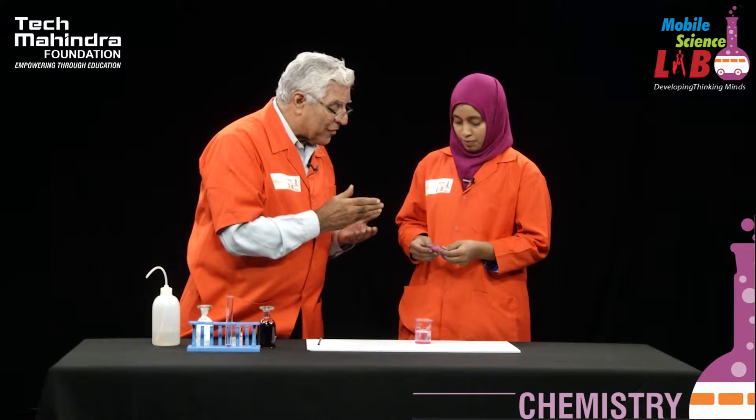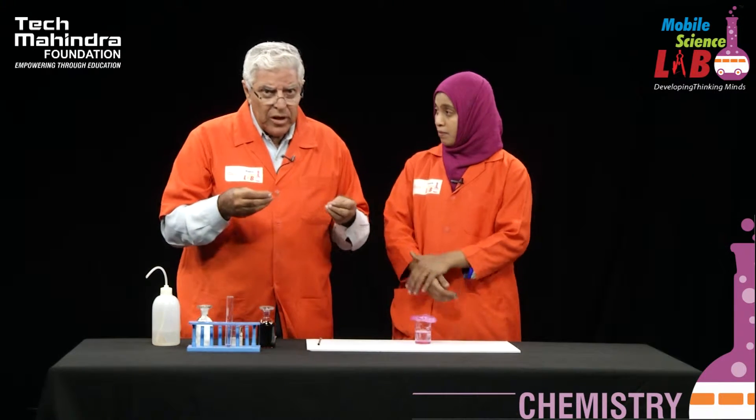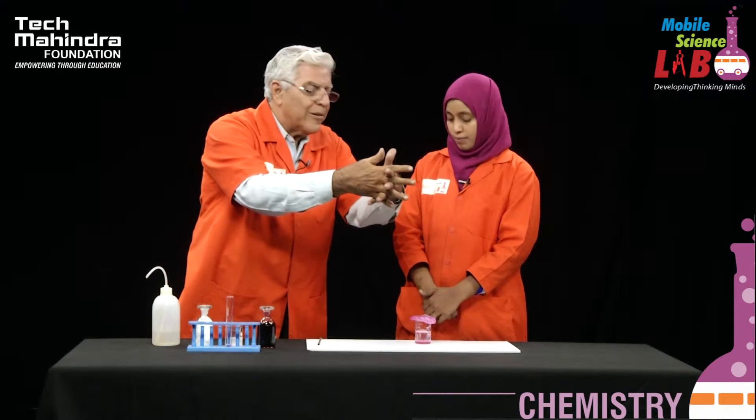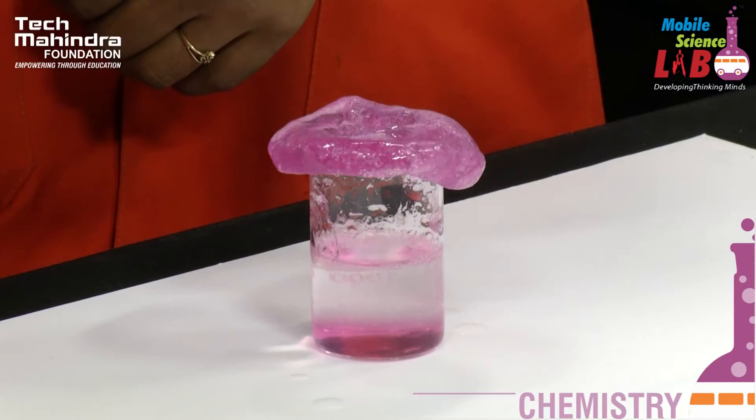I hope you have understood this experiment. What we have done here is: this synthetic adhesive is made out of a substance called polyvinyl alcohol. When we add borax, the polyvinyl alcohol molecules, which are single strands, get interlocked. This is called a three-dimensional network — a cross-link. It is as simple as that, everything gets mixed up, just like the bricks in a wall.